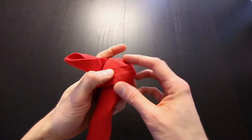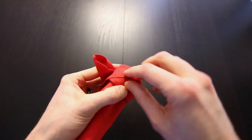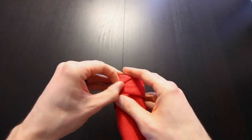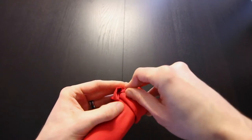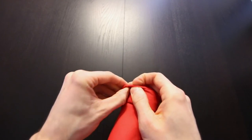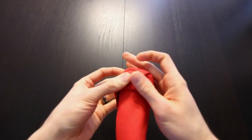Next, if you look at this flap right here, you're going to take that and tuck it underneath this layer that we have. That will lock everything in place.